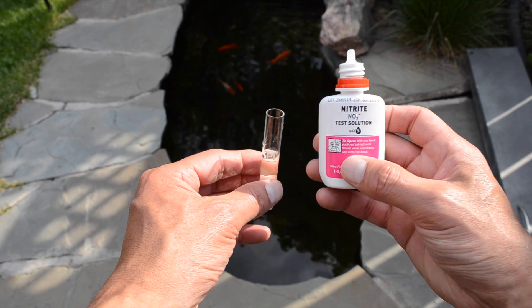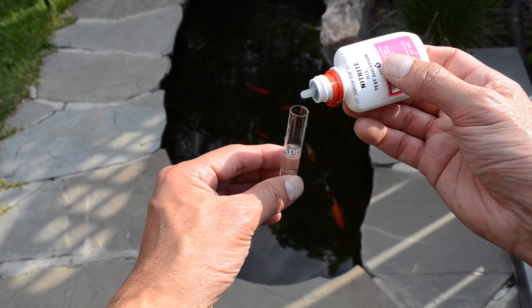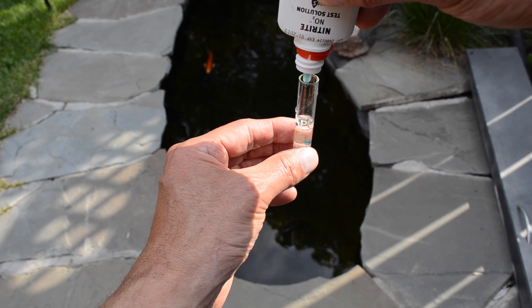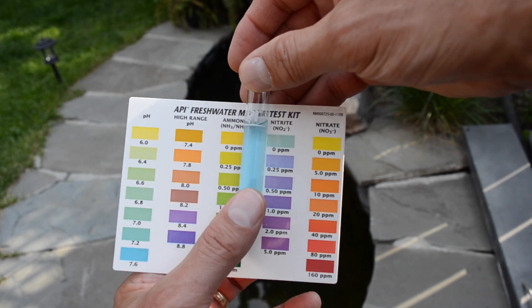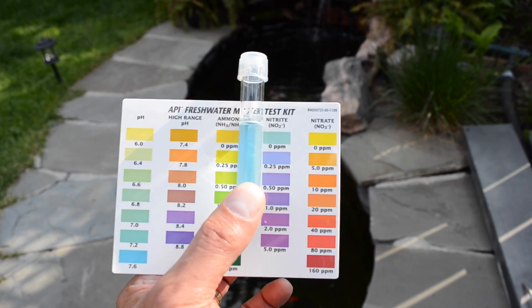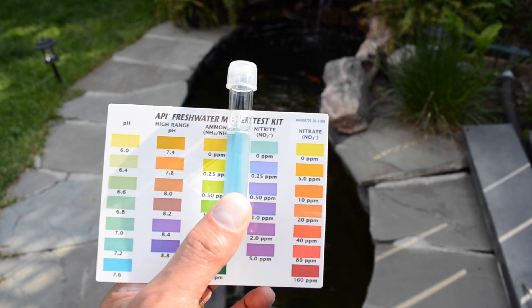All right, here's a check on the nitrite level. As you can see, by what I can tell I would give that a very good reading — it looks like zero parts per million. So I think we're okay on the nitrite level.